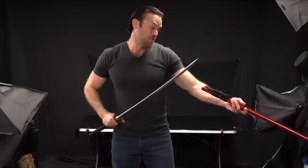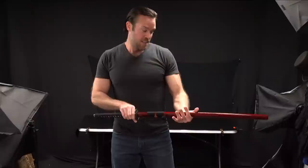I actually really like this sword. Again, this one is called the Crimson Warrior Hand Forged Katana — a really nice sword. So let's move on to the next one.